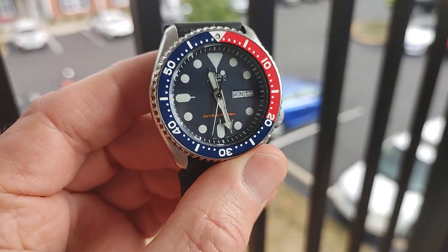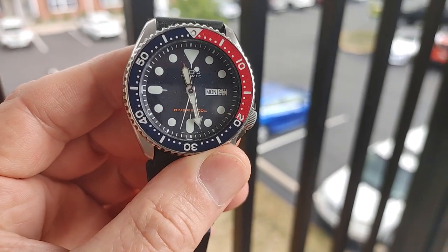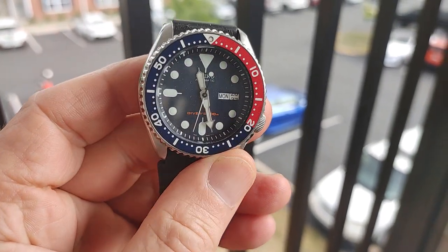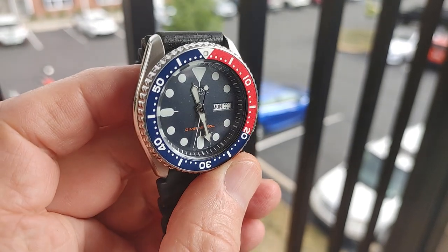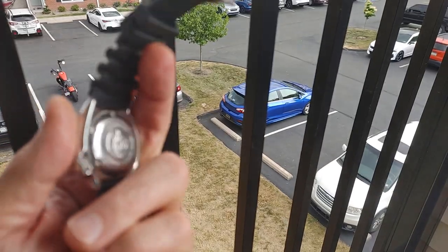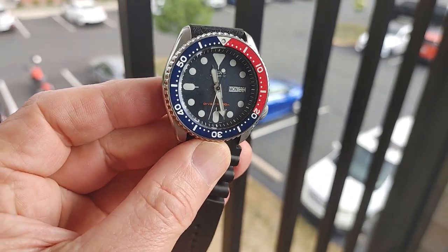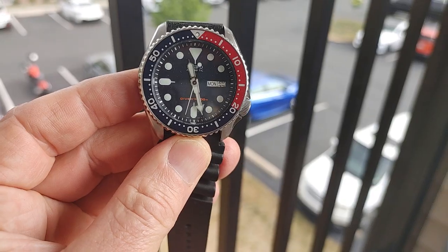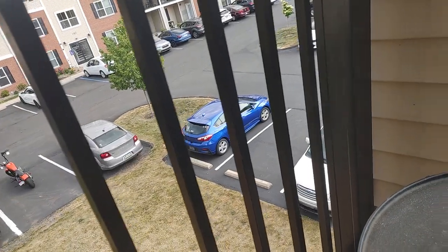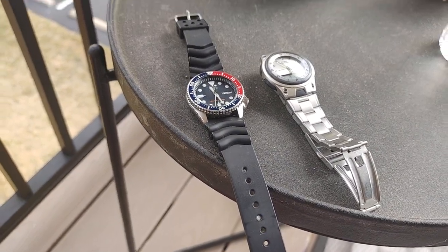I try to preserve it and wear it sparingly — like if I go on a trip or really hardcore swimming. I love this watch though. Like I've said in many other videos, the only thing I would change is I'd love to get the Jubilee bracelet for it — a genuine Seiko Jubilee bracelet, not an aftermarket one. That would really make that watch, in my opinion.